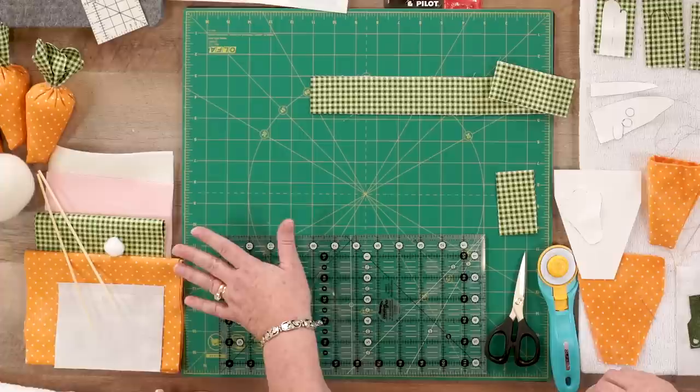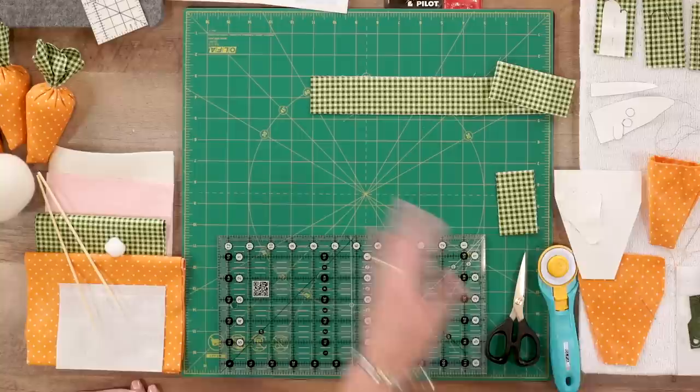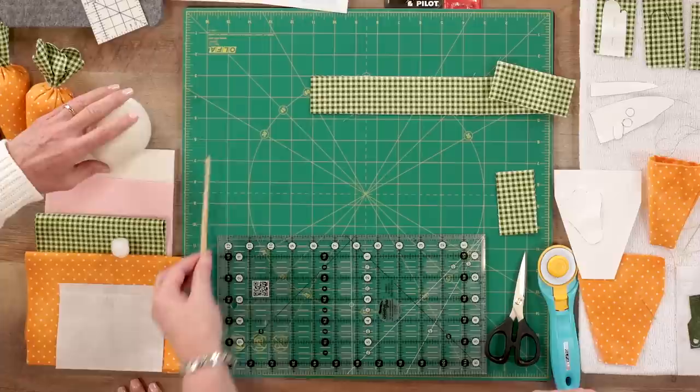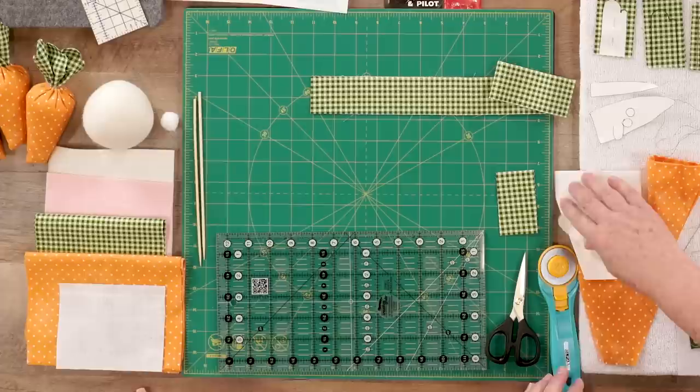Once you have your patterns, you're going to cut out from your fabric. You're going to receive three cotton fabrics — one for your sign and two for your carrots. Then for your bunny, you're going to get pink and white felt. And a couple little extras: some wooden skewers for our sign, a little bunny tail, and a little bunny body. Those are what you will receive in the kit.